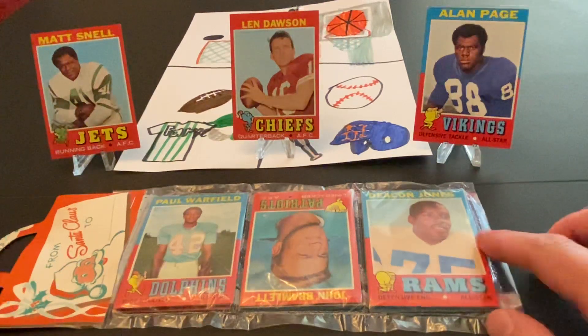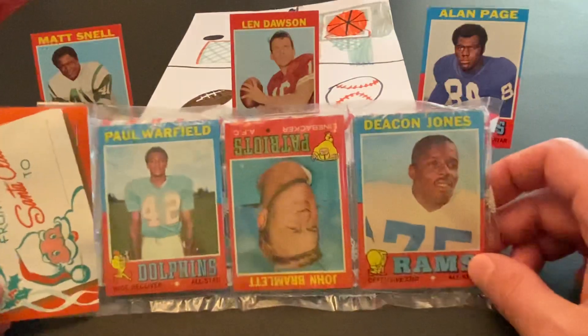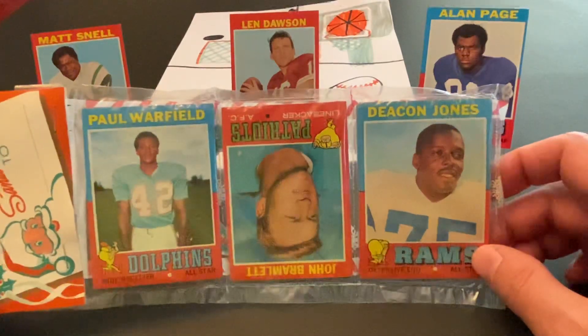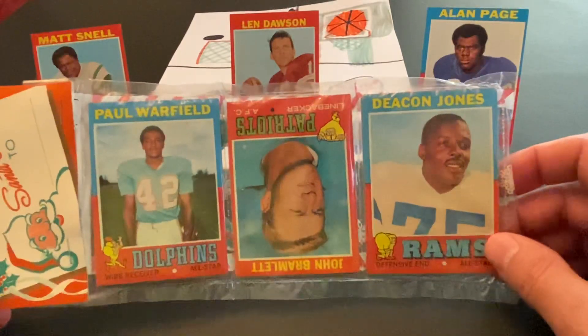Hey everyone, I'd like to welcome you back to our latest video. Today, as you can see, we're going to be opening a 1971 Topps football holiday rack pack. And this is one of the very many really nice sets that Topps made in the 60s and 70s.